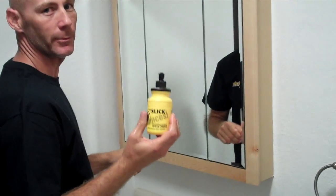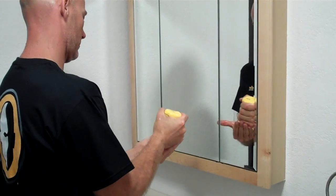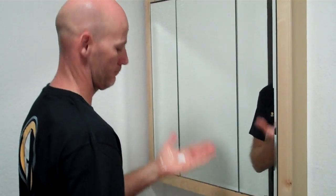Head Slick. Don't be an idiot — use Head Slick. That's about all you'll need.